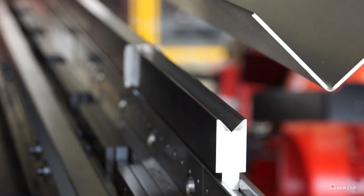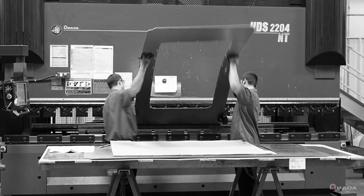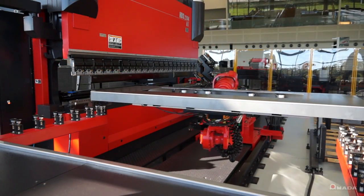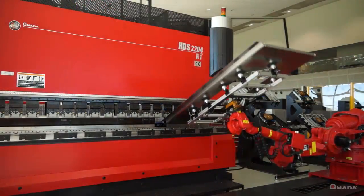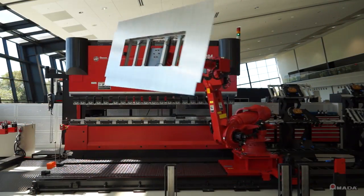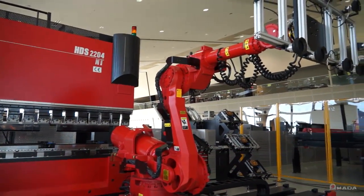With this ultimate bending solution, parts that typically require multiple operators can now be processed safely and precisely. Also, both labor and processing costs can be reduced. You'll witness consistent processing speeds that can outperform manual operation time. Contact your local Amada sales representative for more information on the Astro 165W.